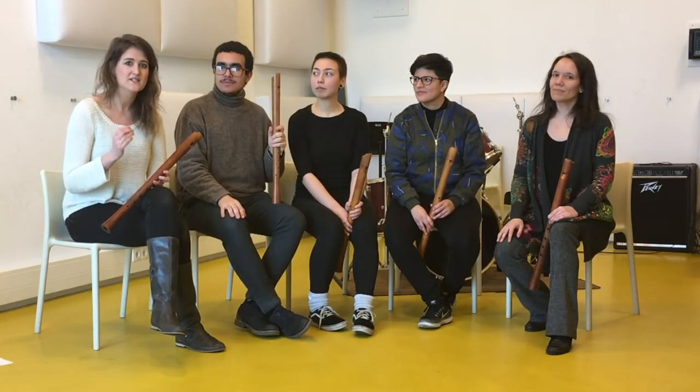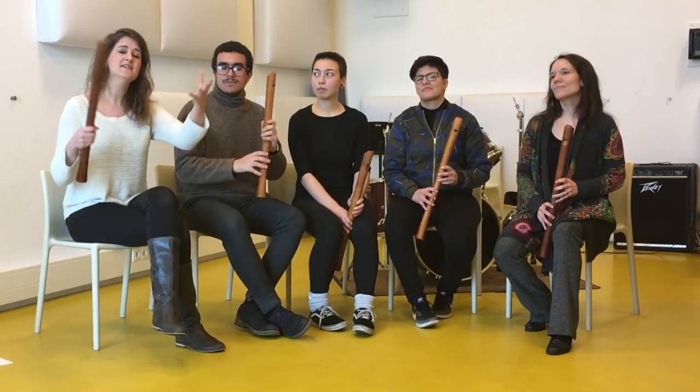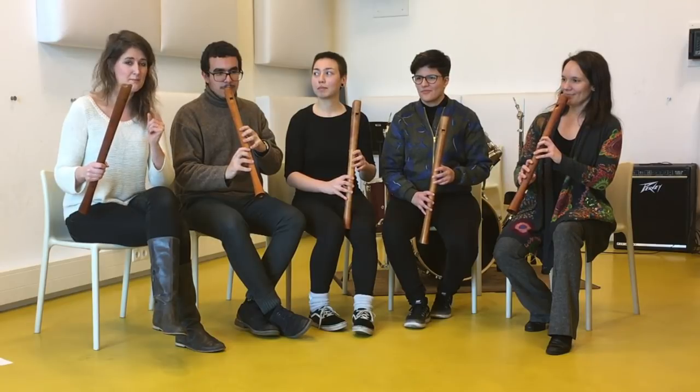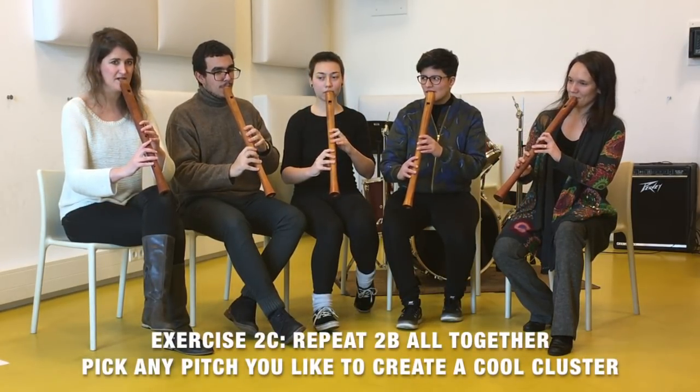Now we are going to count slowly until four. You can pick a pitch of your choice, and we are going to make a vibrato in the same way we did before. But now we try to end all together after four beats. The goal is to really lift up the sound and send it in the air after four beats. Pick a pitch. One, two, three, four.